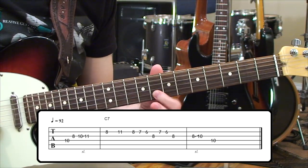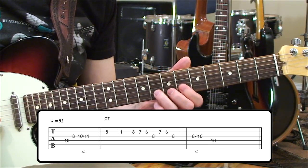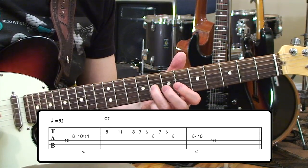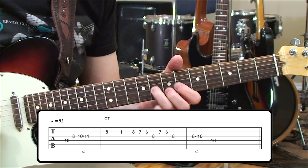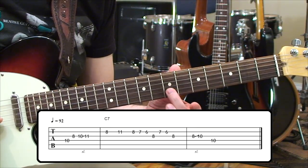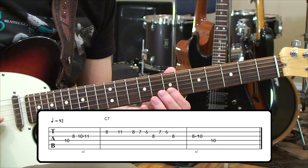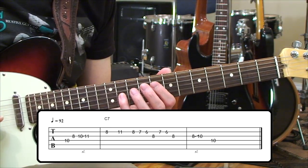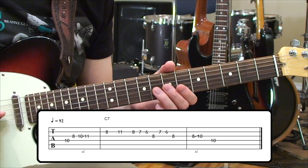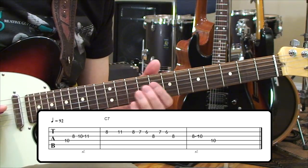Then we have an eighth fret note on the third string, followed by another run coming off the seventh fret on the second string. That note is also our diminished interval — if you compare it to the eleventh fret on the third string, you'll find it's the exact same note, a unison. So we've got a couple of flat five intervals going on in this run. To finish the run, we do a slide on third string, eight to ten, then bring it around to the root of the chord — a C on the tenth fret, fourth string. It's a pretty groovy little line.